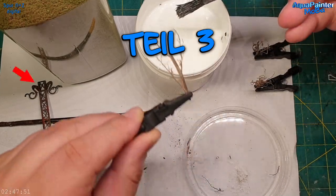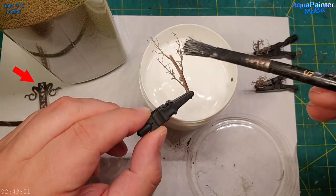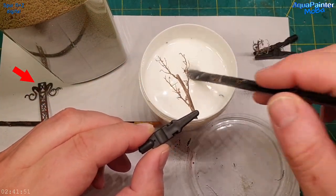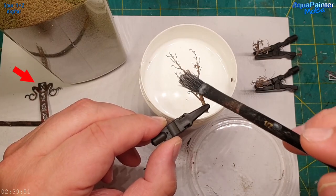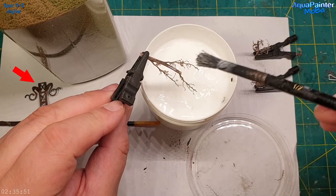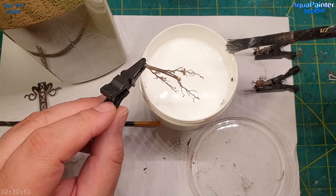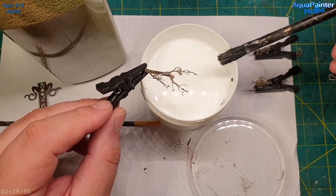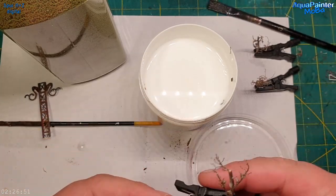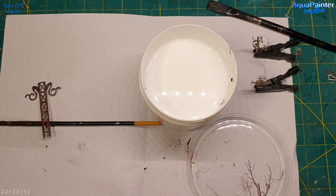Im Bild links sieht man den schmalen Mast, der später im Hintergrund reinkommt. Ich habe zwei Mastenstrukturen leicht versetzt um etwa zwei Millimeter zusammengeklebt, damit eine gewisse Tiefenwirkung entsteht – denn ich habe hinten relativ wenig Platz.